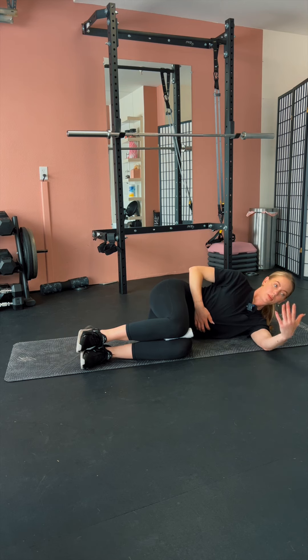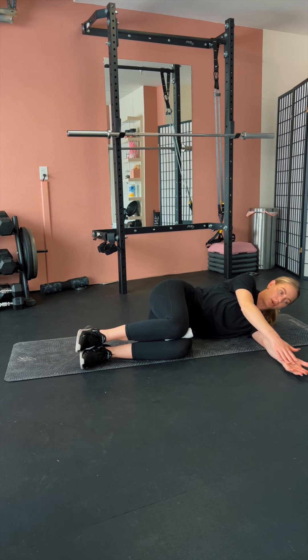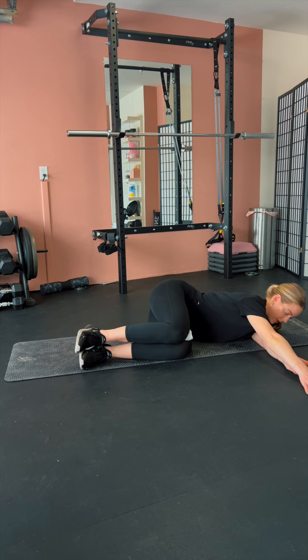From here, you're going to take this bottom arm down with the palm facing the ceiling, and you're going to take this top arm and reach across the bottom hand as far as you possibly can, continuing to squeeze the knees.